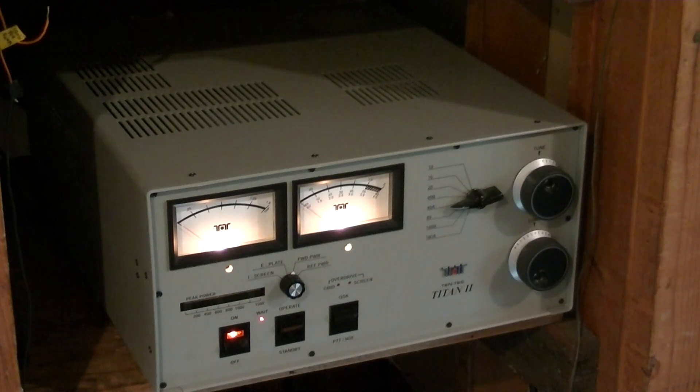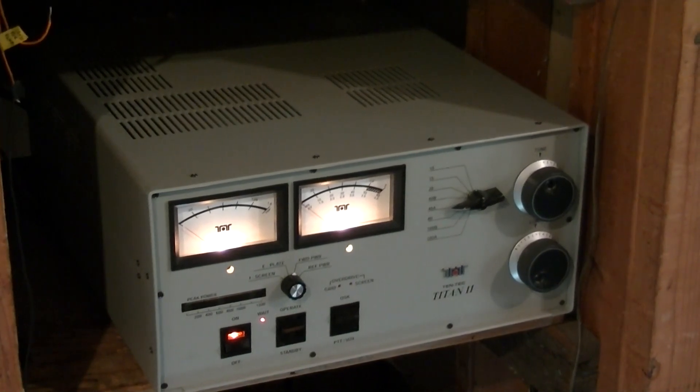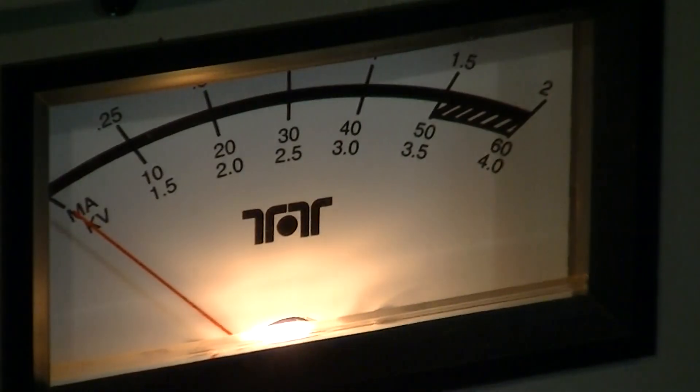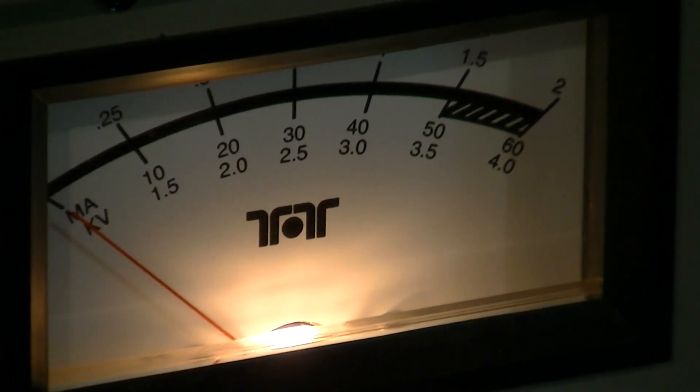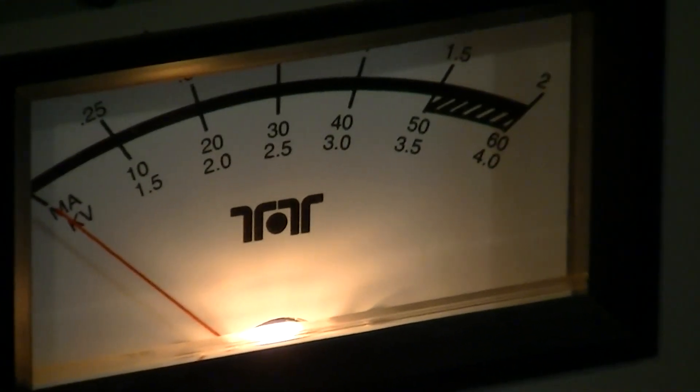You're listening to what noise the amplifier makes, which is not very much. Got it hooked up to the 40-meter antenna through the Heathkit SA-2060 tuner, and driving it with the Yaesu FT-450 at 30 watts of output. It's just waiting for the filaments to warm up, which takes two and a half minutes. Then that little red light will go out, at which time we can turn on the B+. The bottom scale on the meter is kilovolts — thousands of volts — and there, the light goes out, so we can turn on the B+.